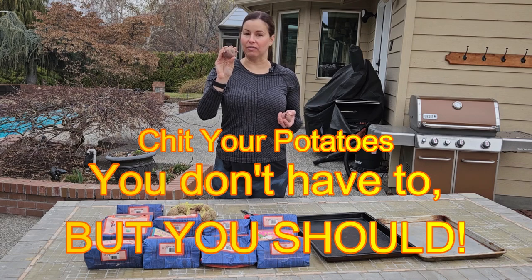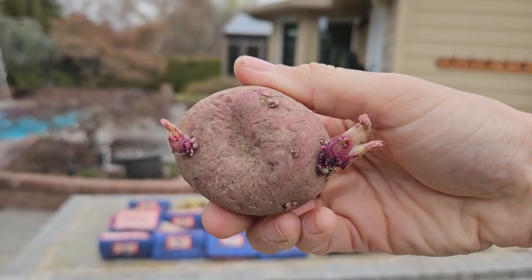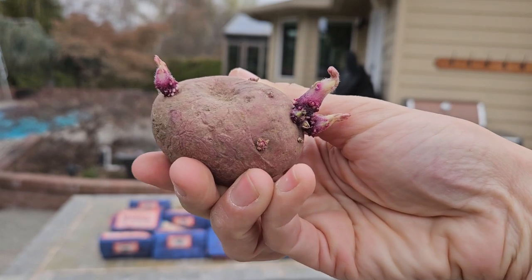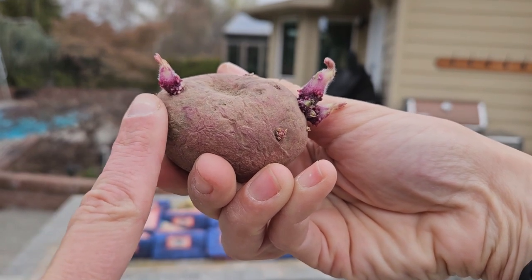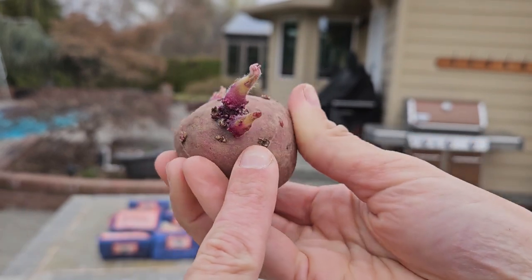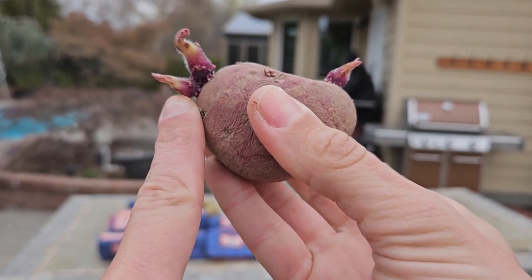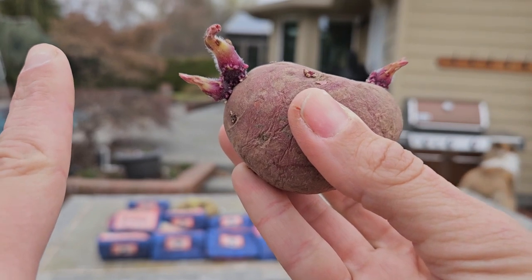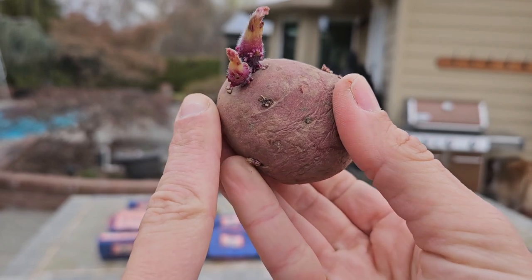So the best way to start the growth period is to chit your potatoes, and it's not something you have to do. Chitting your potatoes means kind of getting them ready — I'm going to show you what it looks like. It's a passive process that doesn't require much work from you. It's when the eyes that are developing start to produce little purple shoots. We want them to be stubby like this with a purplish color, and we just want a few.